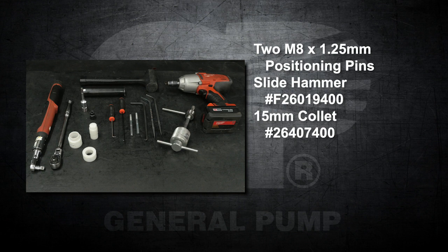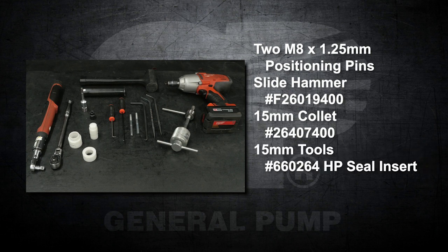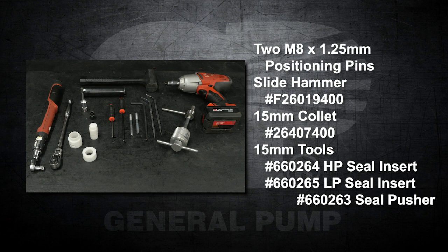You will also need a slide hammer part number F26019400, a 15 millimeter collet part number 26407400, a 15 millimeter high pressure seal insertion tool part number 660264, a low pressure seal insertion tool part number 660265, and a seal pusher tool part number 660263.